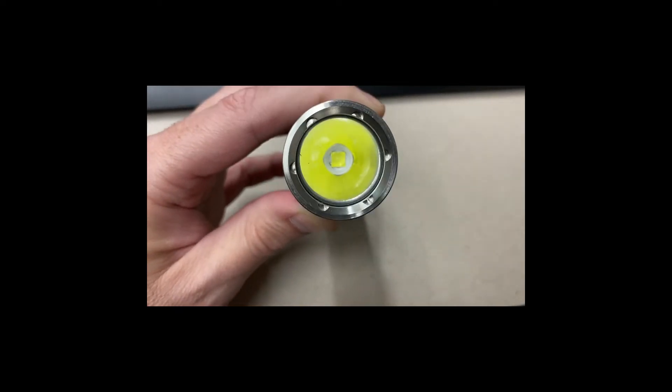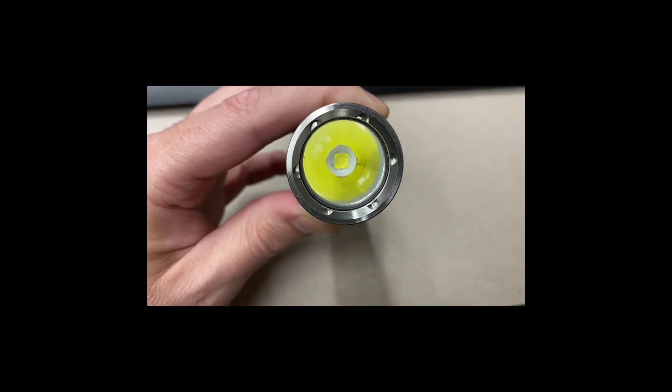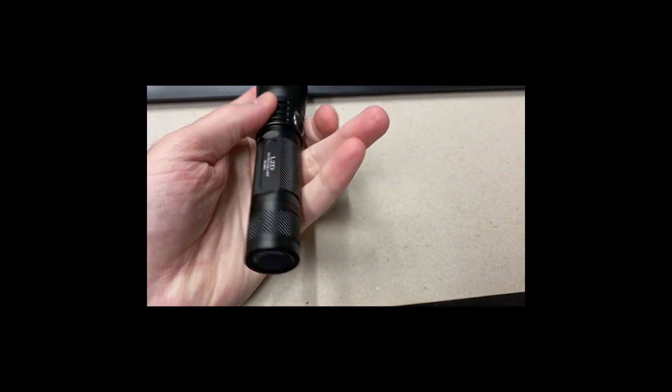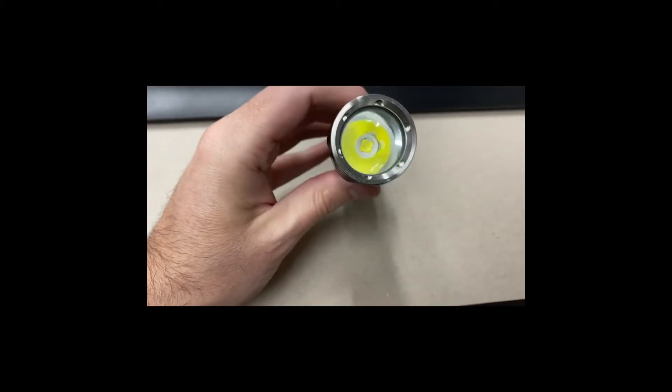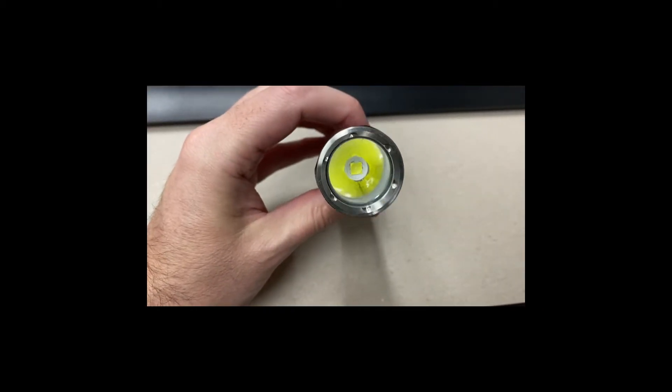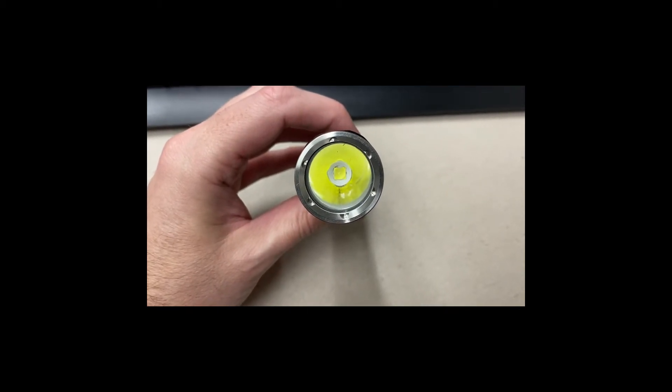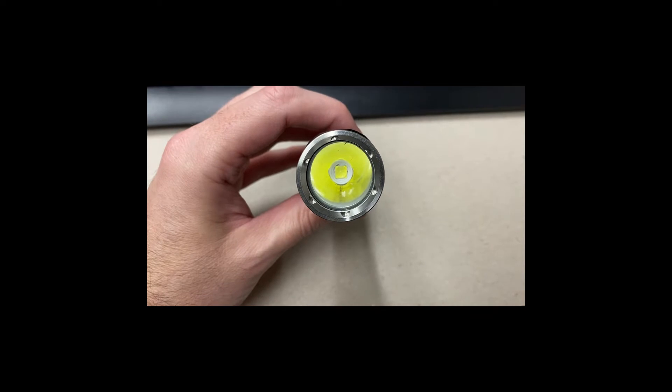This is just a plain drop-in. It's a one-mode emitter with a maximum of 9 or 12 volts. I'm not even going to pull it out because it's just a drop-in sitting on an aluminum shelf.